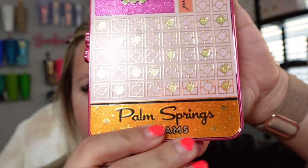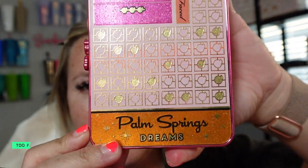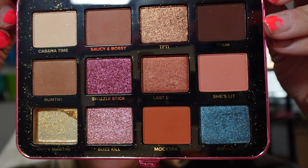We're going to be using the Too Faced Palm Springs Dream palette. Look at these colors — a few videos back I had the gold color break out on me after traveling. First things first, I'm going to go in with the shade Cabana Time right here, and I'm going to use this mirror because it's a little bit bigger. First question: how did you know you wanted to start a beauty YouTube?